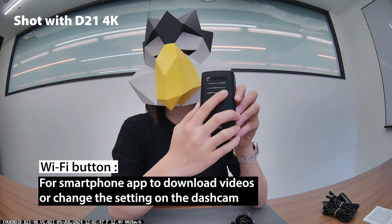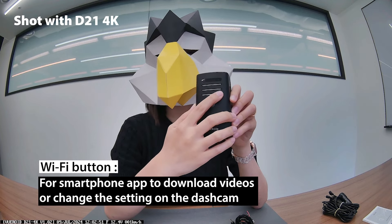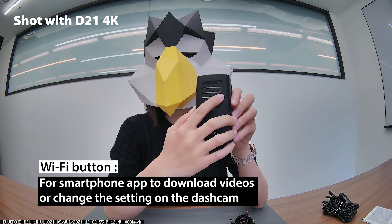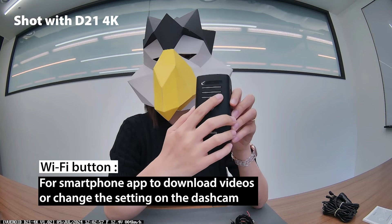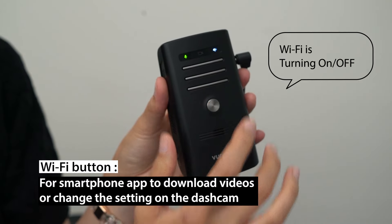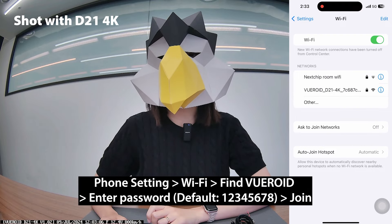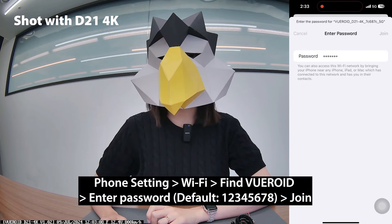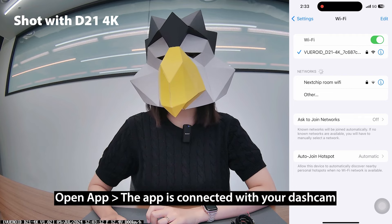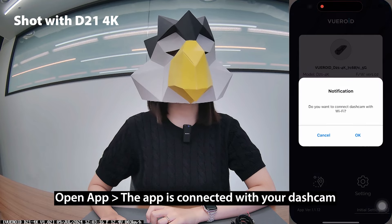The last one is the Wi-Fi button. When you need to access the smartphone app to download your video or to change settings directly on the dash cam, press the Wi-Fi button to turn it on. Then go to your phone settings, Wi-Fi, find Bureoid, and enter the password. After that, open the app, then you can see that the app is connected with your dash cam.